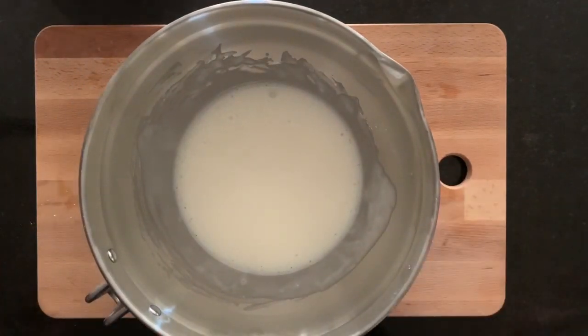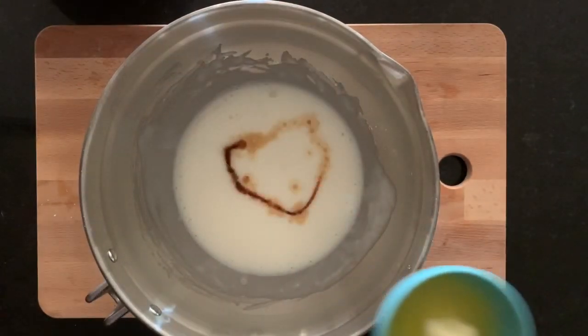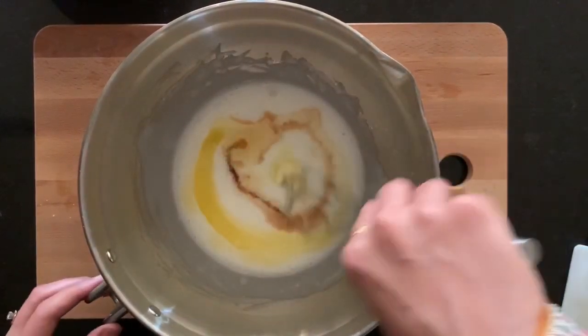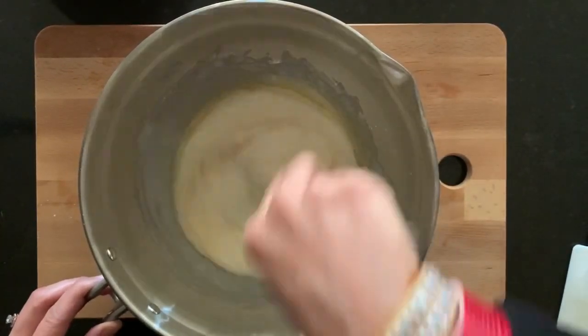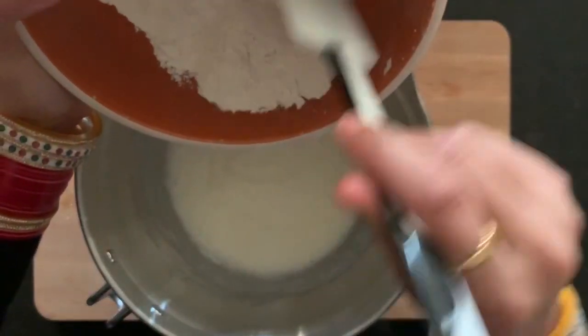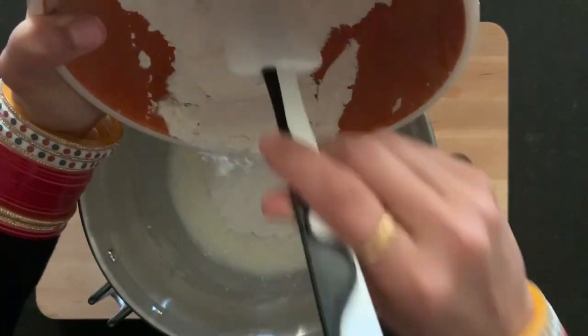To our mixing bowl, we'll add one teaspoon of vanilla essence and half cup of melted butter or vegetable oil — I'm using melted butter here. Now we'll mix them well with the rest of the ingredients. Next, we'll add all-purpose flour or maida.